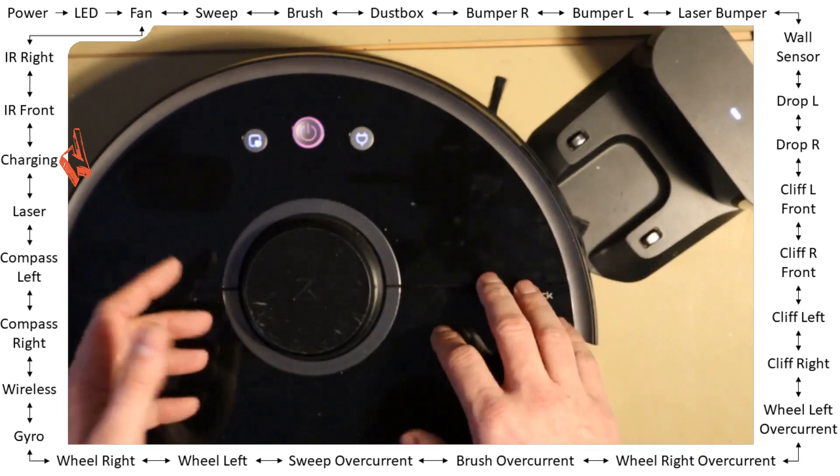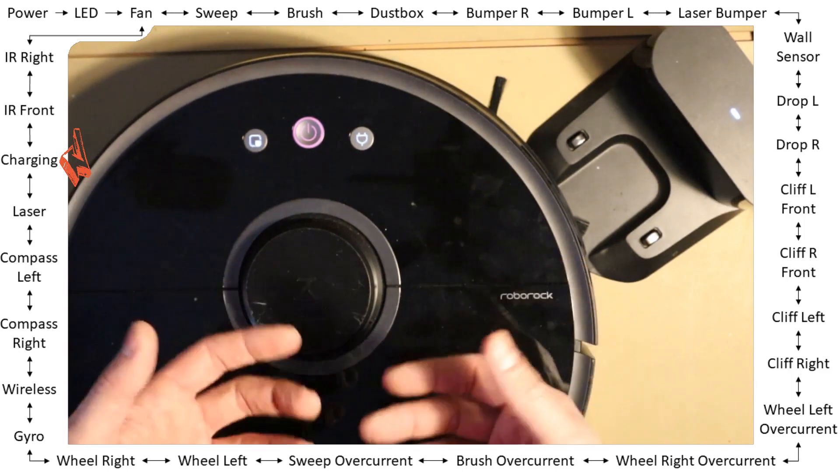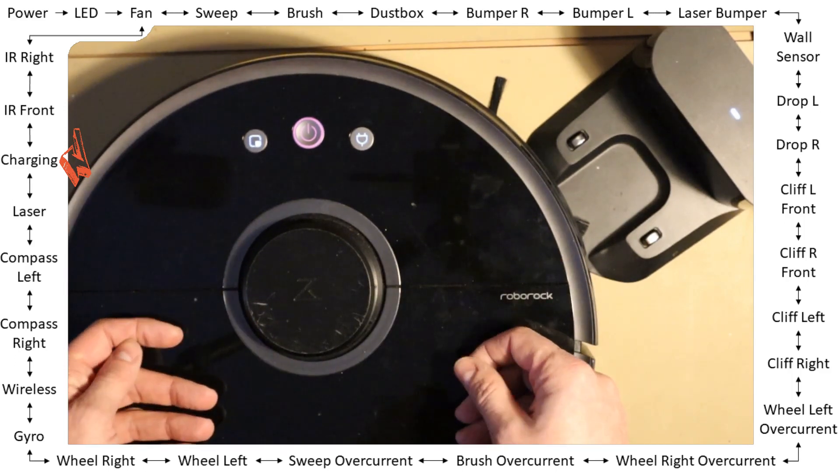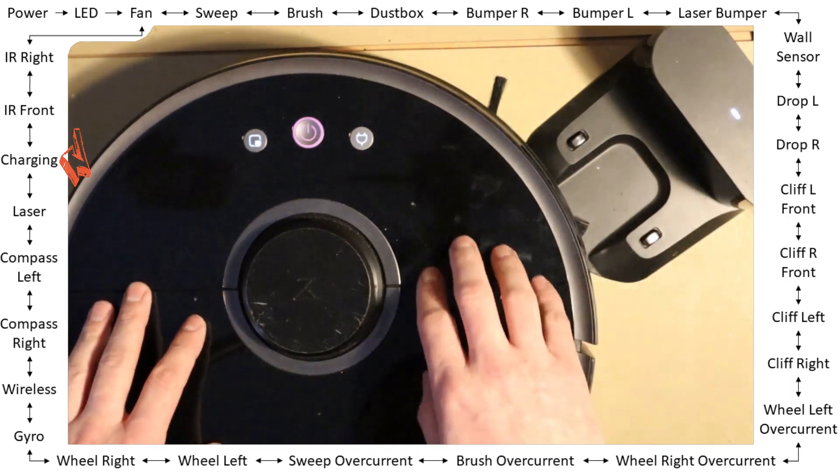Whether the battery state is checked, I'm not sure. But as far as I can see, this is mainly a connectivity test between the station and the robot.